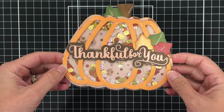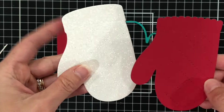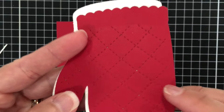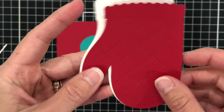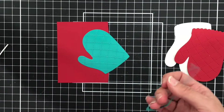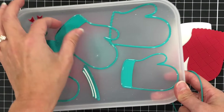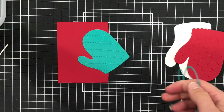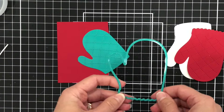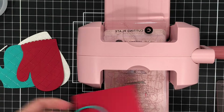Now I want to go ahead and make a few cards with you using these items. I'm going to start out using the Oven Mitt die set. You can see all of that beautiful detail included on that oven mitt. There are three different sizes, so you can really pick and choose which ones you want to use, or use all three.